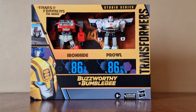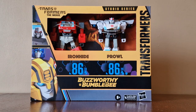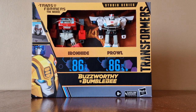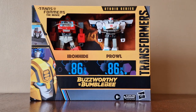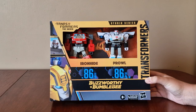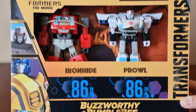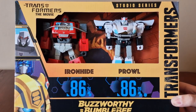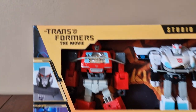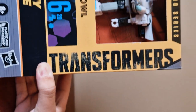Hi everyone, welcome back to the channel. Today we have a brand new Transformers video for you to check out. It is the Transformers video series Ironhide and Prowl. These two Transformers are from Transformers: The Movie. They've been released under the Buzz Lightyear Bumblebee brand. On the front of the box, here's the Buzz Willie Bumblebee brand — Ironhide is 86-24 and Prowl is 86-20. It says Transformers: The Movie Studio Series on the side.